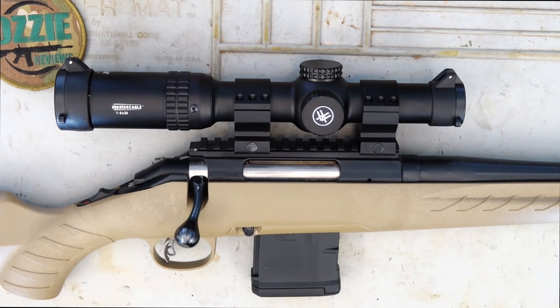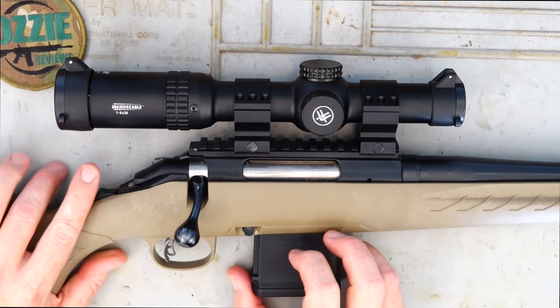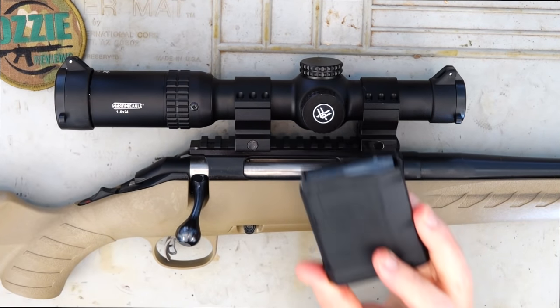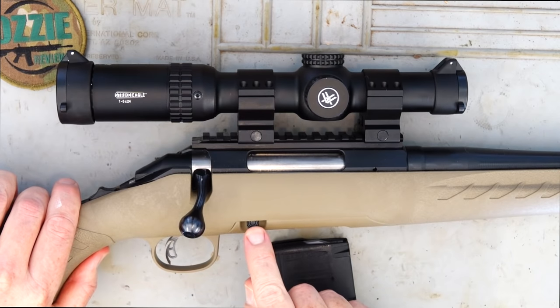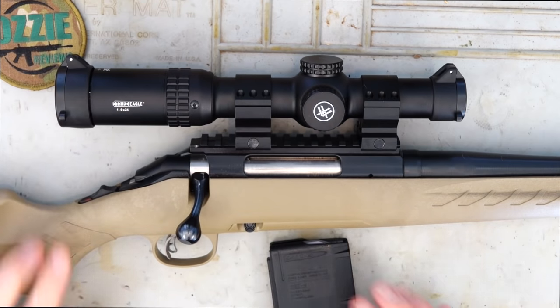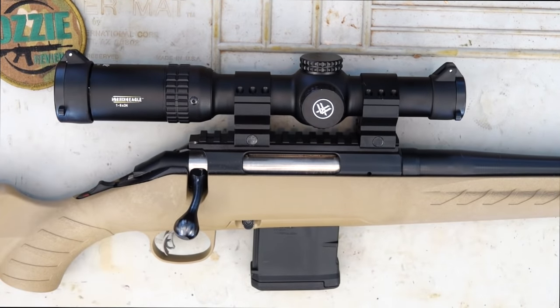The one big advantage with this rifle is they've integrated into the system the capability to take AR-15 magazines. The magazine release is pretty much in the same position as what it would be on an AR-15. Naturally, the compatibility and the cheapness of AR-15 magazines just opens up a whole variety of options for you.